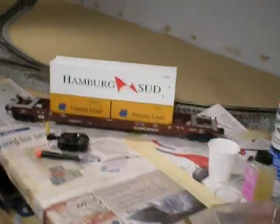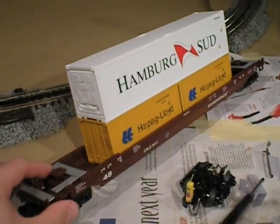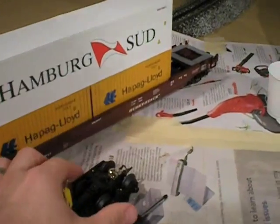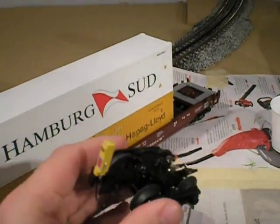Hi, I'm Eric Siegel. In this video, we're going to weather an O-scale freight car, and while we're at it, we're going to install one of MTH's new end-of-train device-equipped trucks that they put out earlier this year. Starting over here, we've got our O-scale freight car. This is a Husky Stack that was put out by MTH. Right here, we've got the end-of-train device-equipped truck that MTH put out earlier this year.